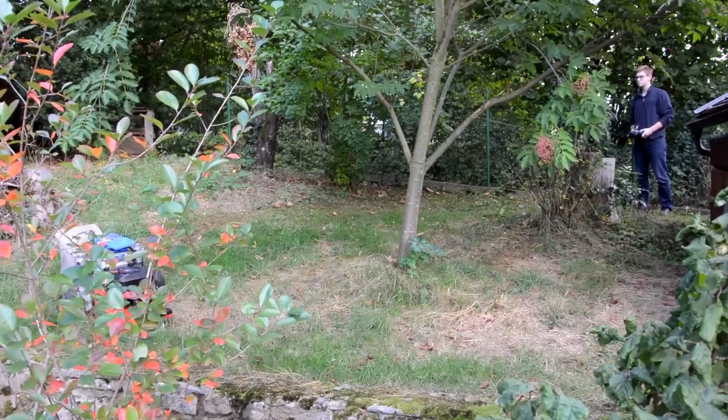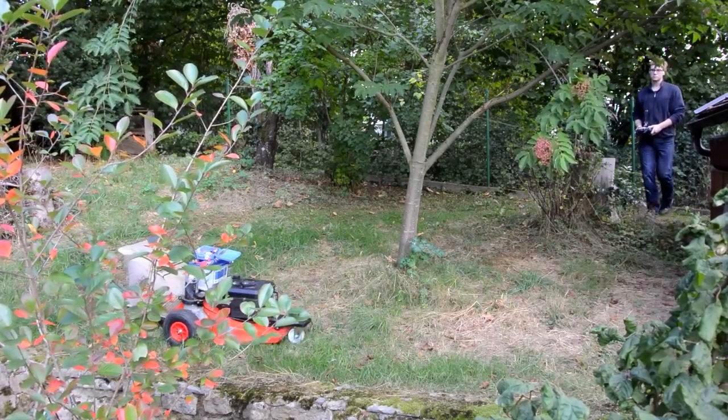I used a lawnmower for the mowing and the motors from an old wheelchair and a car battery to push it around.